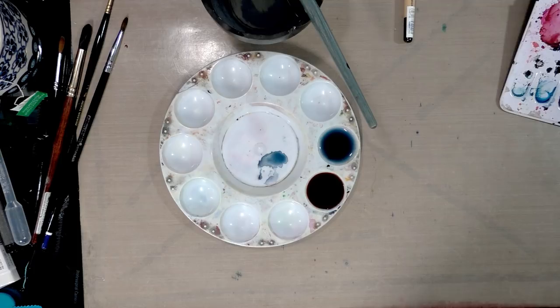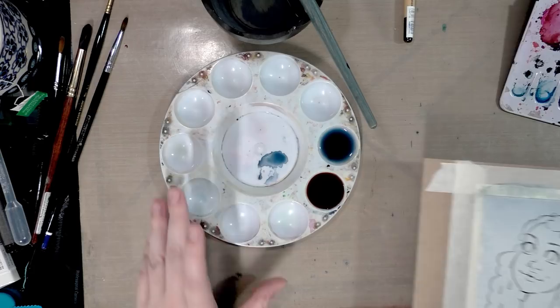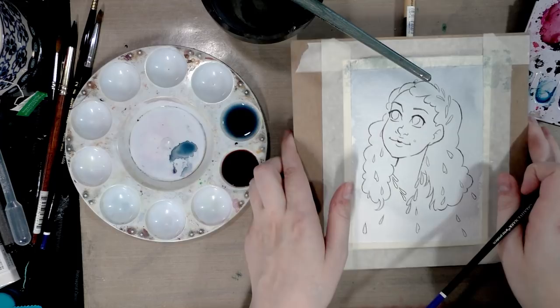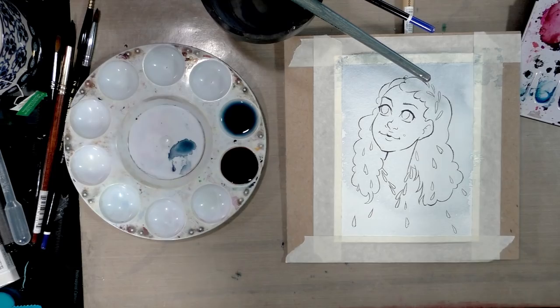That looks like an okay start. You can see how it's all bubbled up — by taping it down to the chipboard, it will dry flat. I'm just going to let that have a few minutes to dry and check back in with you guys with the skin tone.